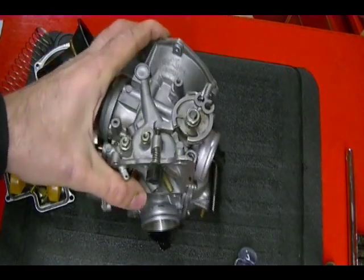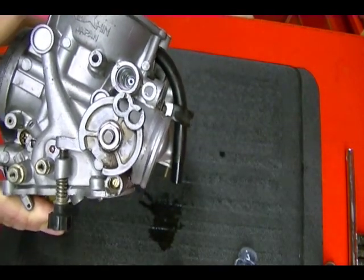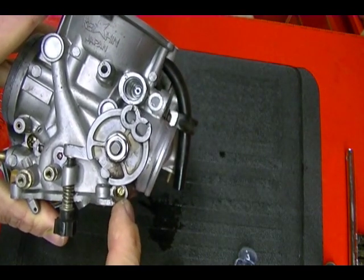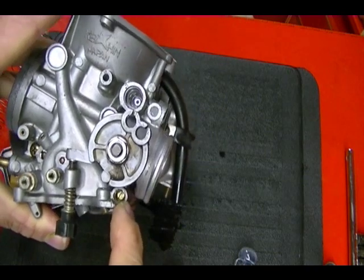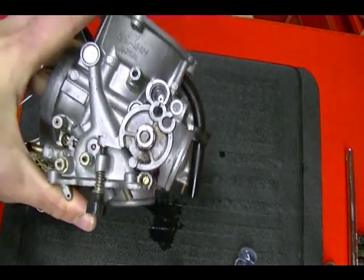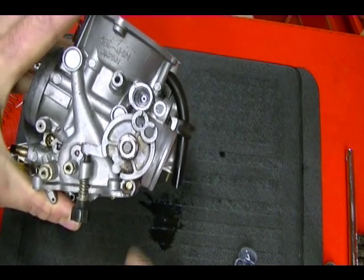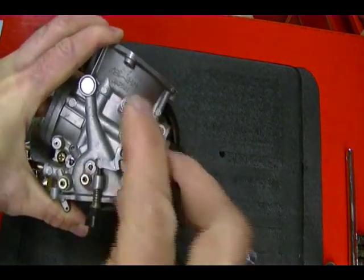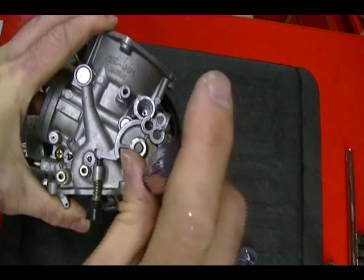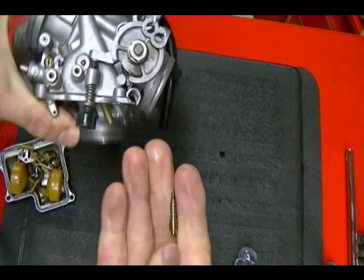The next and last thing I'm going to remove is the pilot adjustment screw, which is right here. Motorcycle manufacturers around this time were putting brass plugs on these screws so you couldn't adjust them — the reason they did that is for EPA reasons; they wanted the bike to run lean to pass EPA specifications. On these carburetors the plug has already been removed, so if you have access to these screws, remove them. But make sure you know how to adjust them before you remove them from the carburetor.